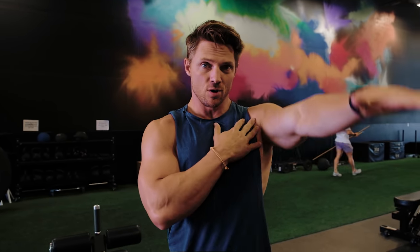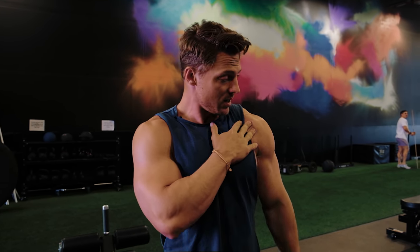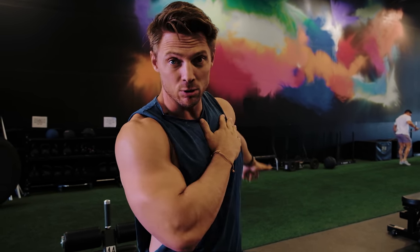Shoulders are one of my favorite body parts to train. They're complex. When you start talking about shoulders, what are we talking about? Shoulders' main function: raise the arm to the front, to the side, to the back. That's an anterior delt, that's a medial head, and that's the posterior head.